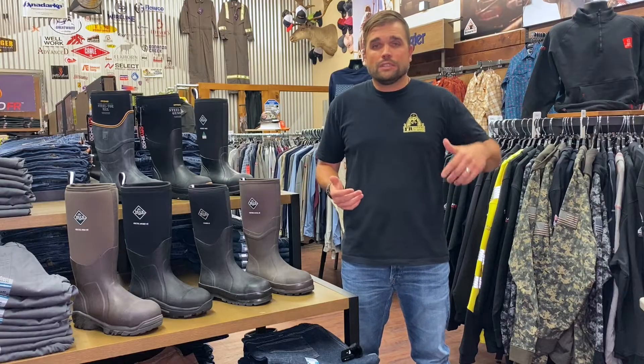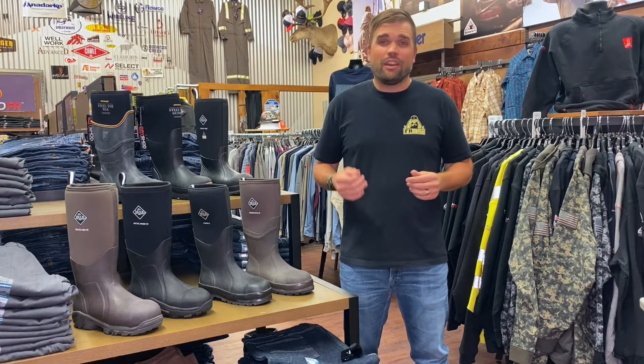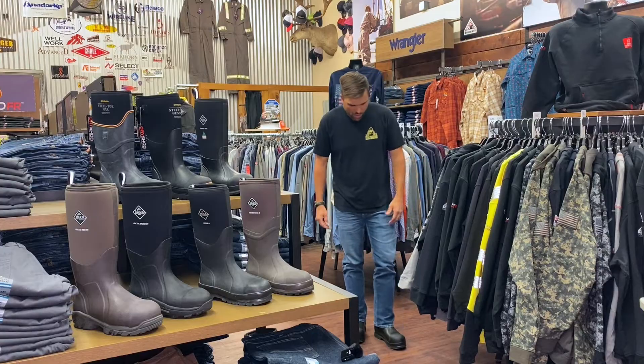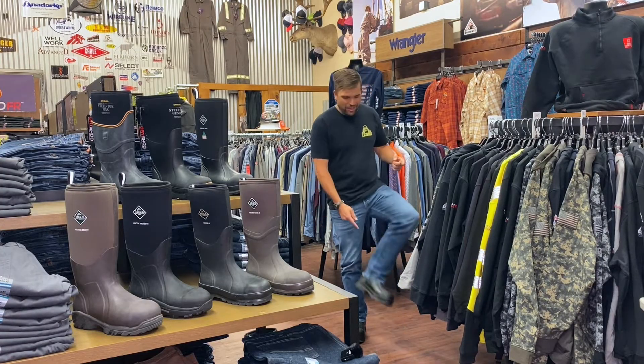Just a reminder, please hit that subscribe button below and join our YouTube channel — join the FR Nation. We'd like to send a shout-out to one of our viewers at Mountain Ranch. Thank you for all your feedback. We've been going back and forth about muck boot strategies, and he likes to wear his muck boots with his jeans over the top. He said it'd be cool if I did a video with my jeans over the top of the muck boots, so Mountain Ranch — here you go.